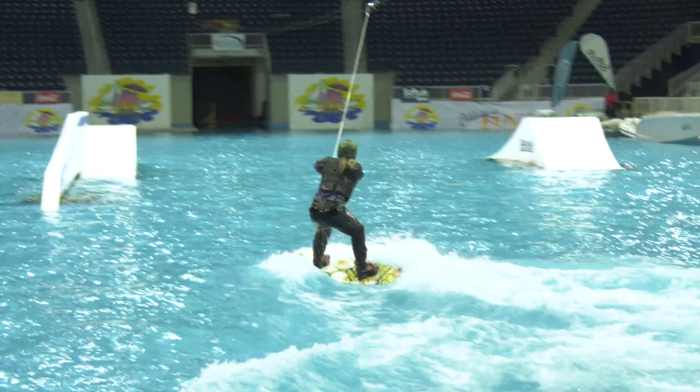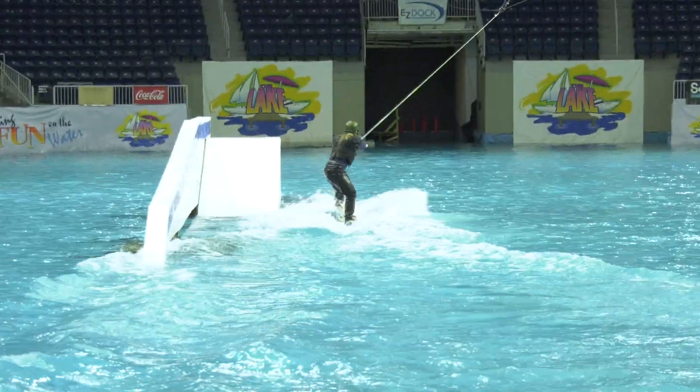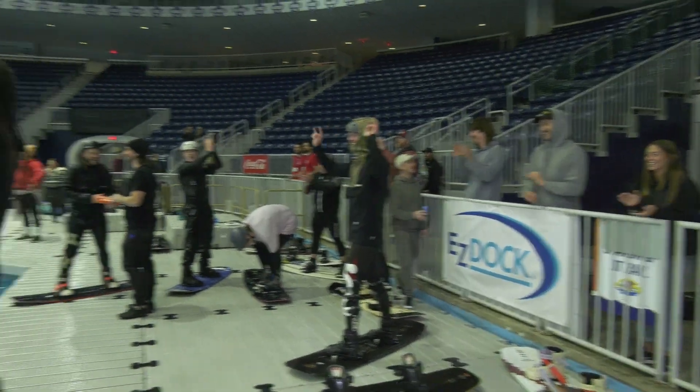Yeah, there it is. This is her first time ever wakeboarding — successfully, right away. Good job!